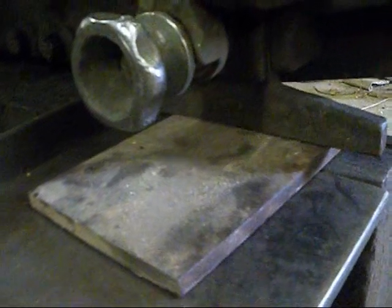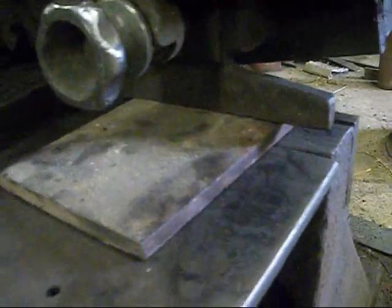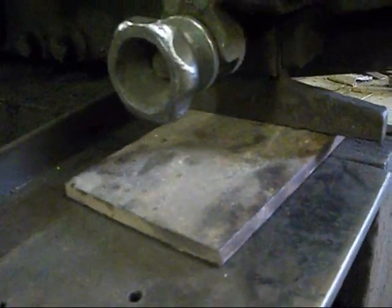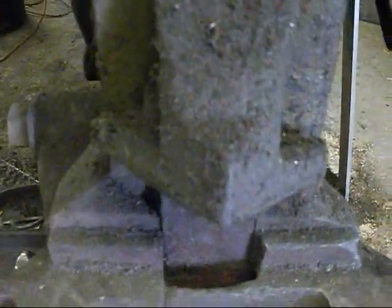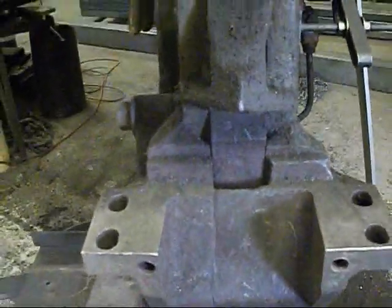This station down below here is just a shear. That's a piece of half by six there. And this is supposed to be a notcher, but I'm missing some of the pieces for it, so that part of it doesn't work.